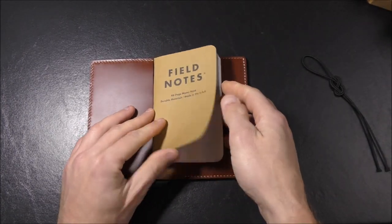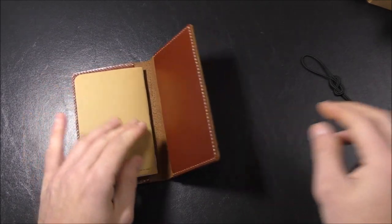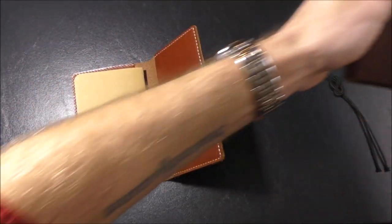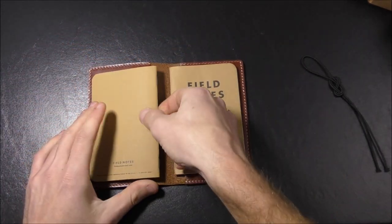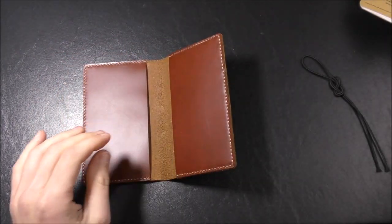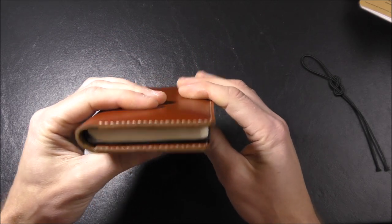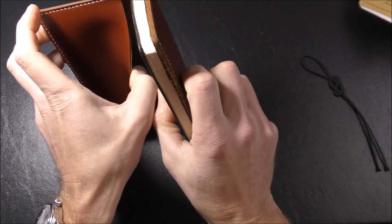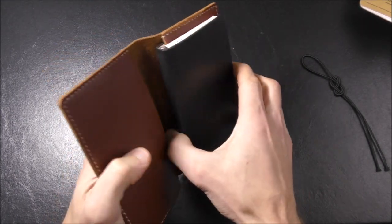I happen to have one right here. It easily fits the Field Notes without having to force it in, and you could actually put two in if you wished. Let's shove another one in — so you could easily fit two inside. It also supposedly can fit a Moleskine notebook. Let's try that out — oh, there you go, it works. Obviously you can't use the elastic band when it's closed like this, but you could probably get it on both covers. So this can be used for a Moleskine or for up to two Field Notes, maybe even more.